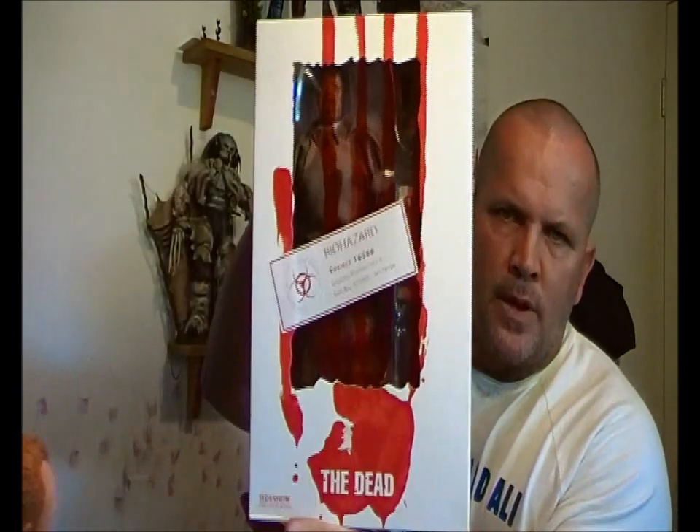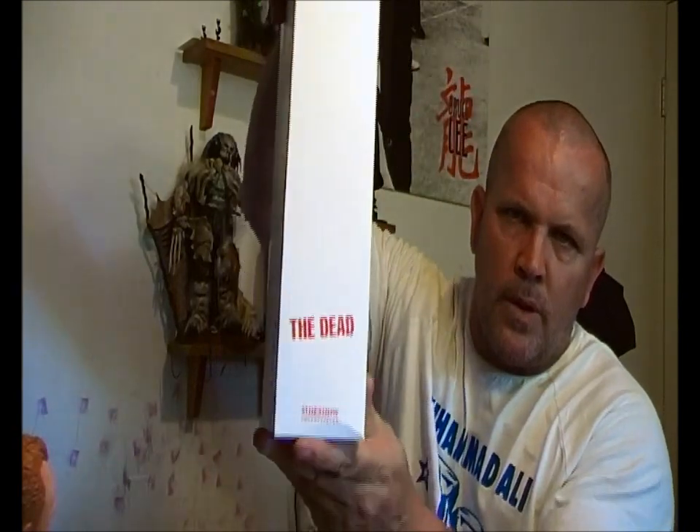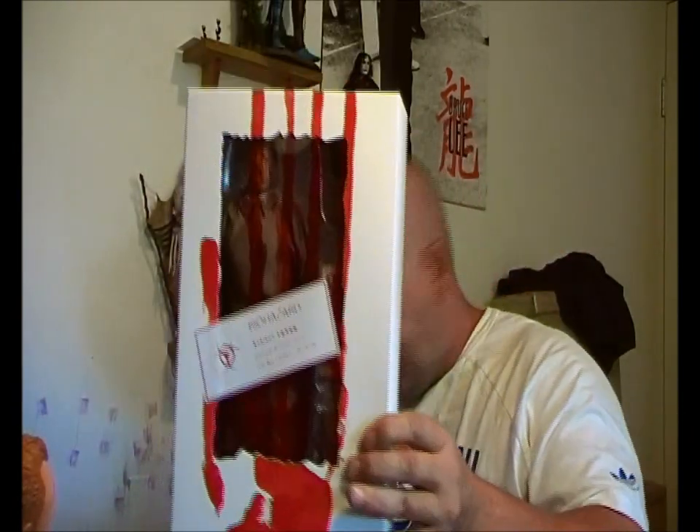Biohazard subject one five one six five six six — it's simply labeled, I think, 'The Butcher.' This is quite a presentable plain box; in the back a little bit of blood splatter, and pretty much the same on the sleeve that went onto the box. We're going to get this baby out and show you zombie lovers what a good zombie figure really is.